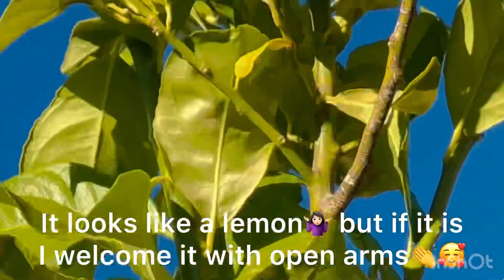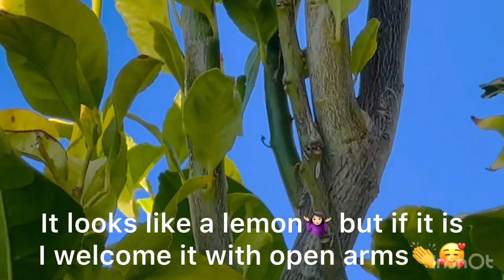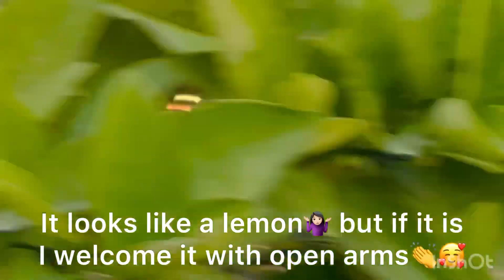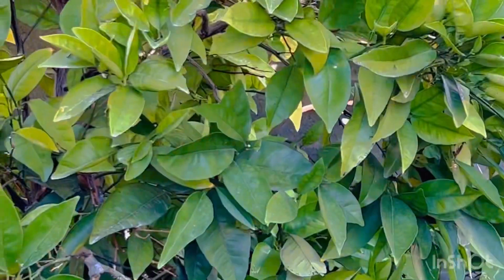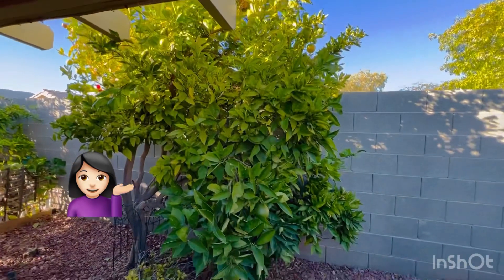It is really a calamansi tree from a seed. Look at the leaves — it's calamansi, it's not orange. Because I have an orange and I know what an orange tree looks like. Because this is my orange tree, and it's different.